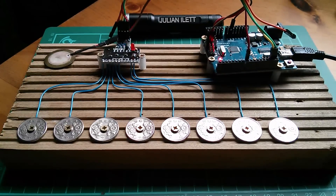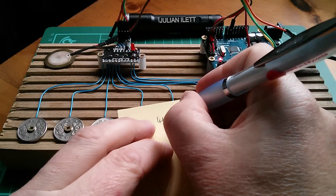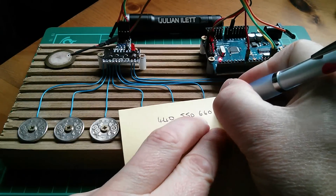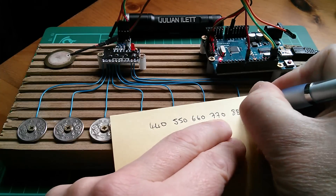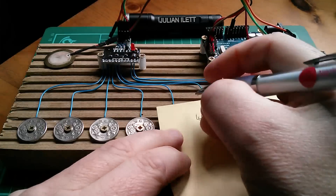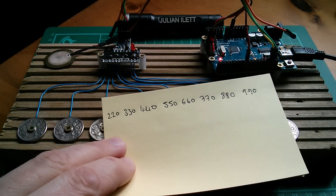So how am I going to choose these frequencies? Well, I've got 440, so how about 550, and then 660. Yeah, this is looking promising: 770, 880, 990. I'll tell you what, let's go down to the other end: 330 and 220. Yeah, I think I'll use those frequencies.